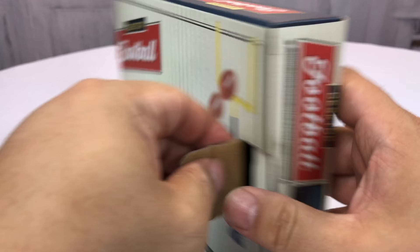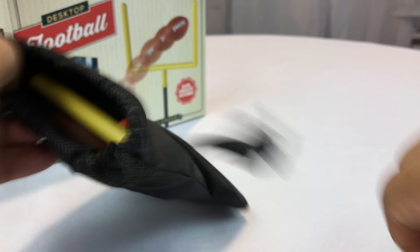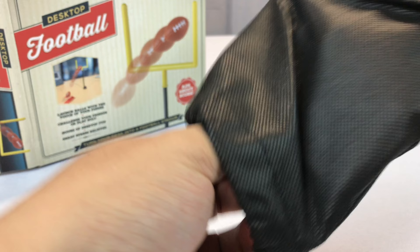So here it is. I picked this up on Amazon — you can certainly pick it up on Amazon as well. Desktop football. It comes in this little, almost like Tyvek bag. Not too big. It's kind of nice that it comes in a little bag so that you can put it away, store it, and break it out with the kids.